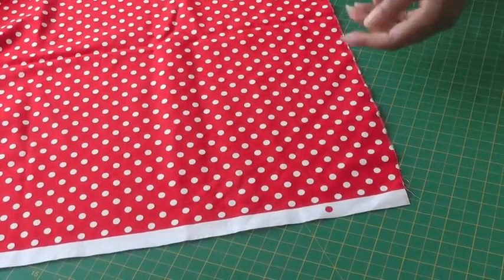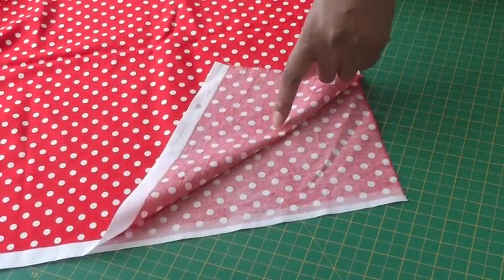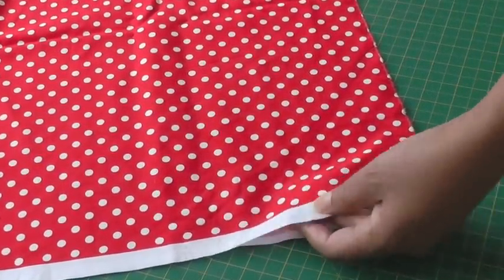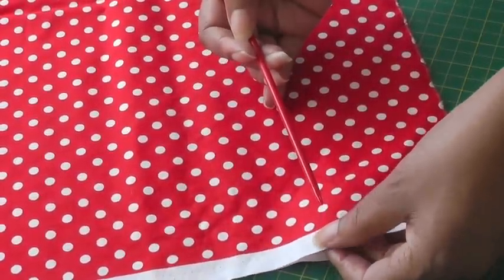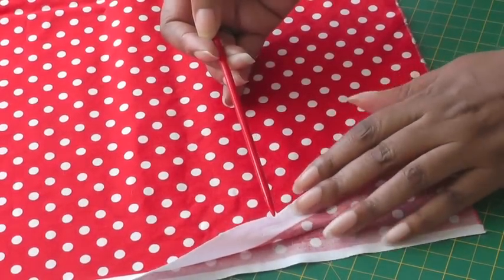Sometimes it's easier — you have a bright side and a dull side, and the dull side will be the wrong side. You also have another clue, which is going to be the selvage. On the selvage you find tiny holes, and on the right side of your fabric the holes will be raised, while on the wrong side it will feel flatter and smoother.